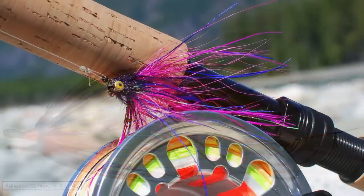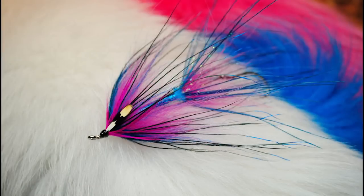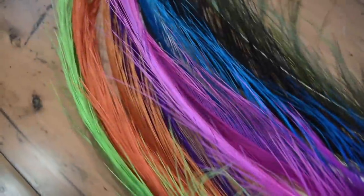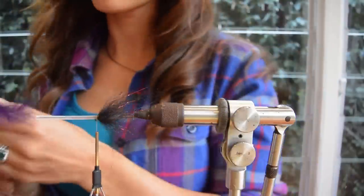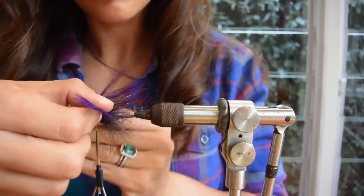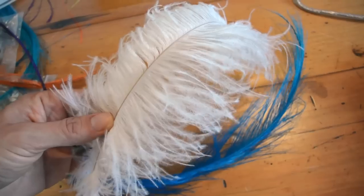The Rhea bird comes from South America and is very similar to the ostrich. Their fibers are long, durable, and relatively sparse. If applied properly they can give a fly a full profile and extra length if needed, all the while ensuring that flies aren't overdressed and that they can both penetrate the water surface and the air while being cast. They are stronger than those of ostrich, hold their color better than most feathers used for these purposes, and are able to be tied in as long or as short as the tyer prefers.